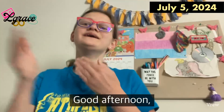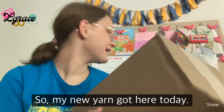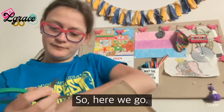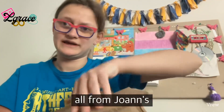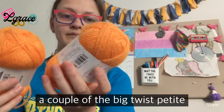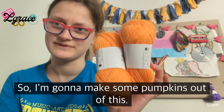Good afternoon, my fabulous 238, welcome to another vlog clip. My new yarn got here today — I'm going to go ahead and open this. It's all from Jo-Ann's. I got a couple of Big Twist Petite in Orange Bright, so I'm going to make some pumpkins out of this.